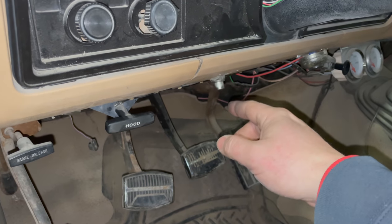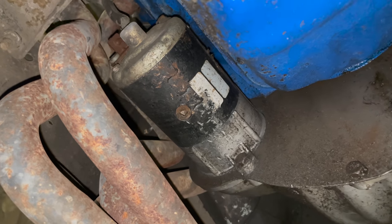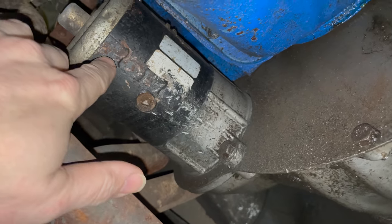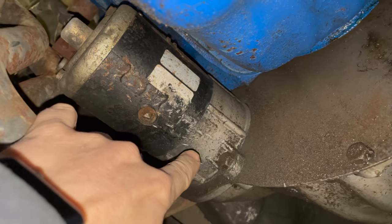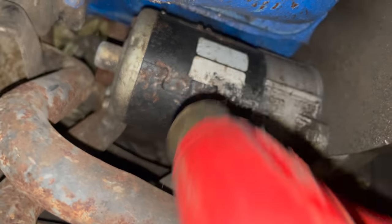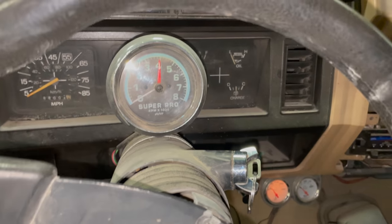Now that we have the solenoid working and know how to activate it, I'll just have to get a new starter. One trick I've learned over the years is sometimes if you hit your starter that'll make it work — and look at all these marks on here, someone has been hitting the starter before. I'm going to grab a larger hammer, hit the starter, and see what happens. I've hit it with a hammer — let's try it again. The starter's turning but it's not turning the engine.